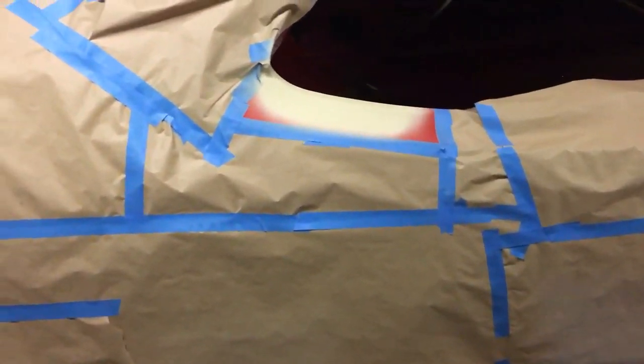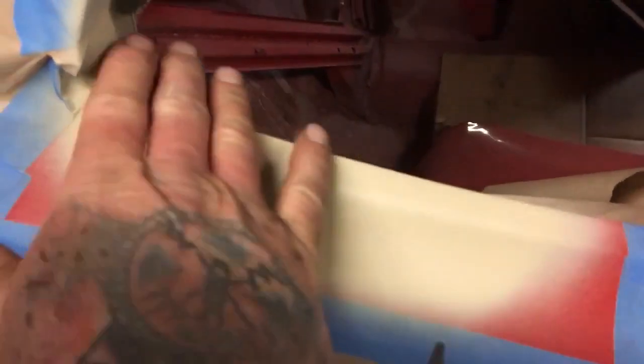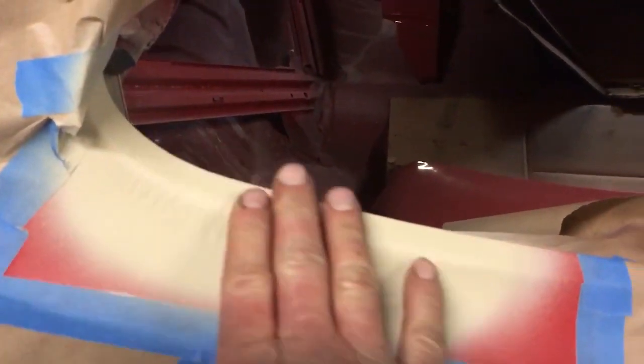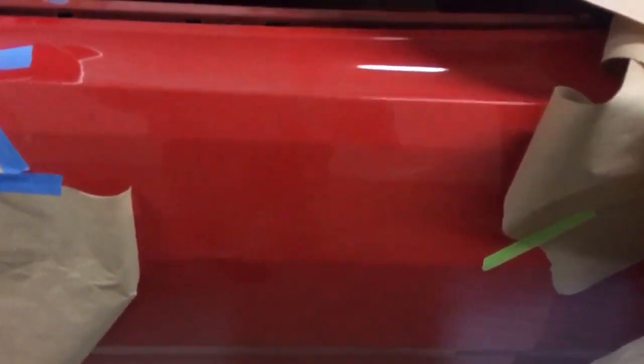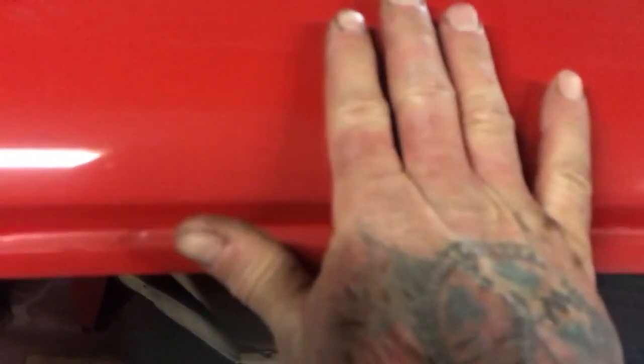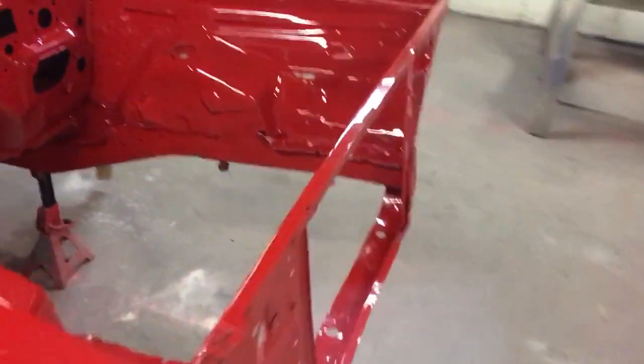Then put another coat on it, block it out and it's like brand new. There were a couple spots on this car that were kind of jacked up, and the red that was on there was a real dull, boring looking color — no shine. Not much you can do about it, so we decided to respray the whole car, and that's what he wanted.